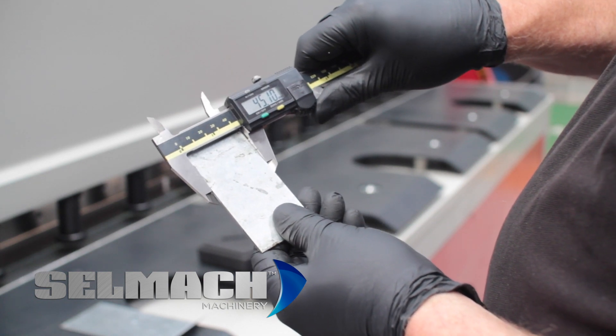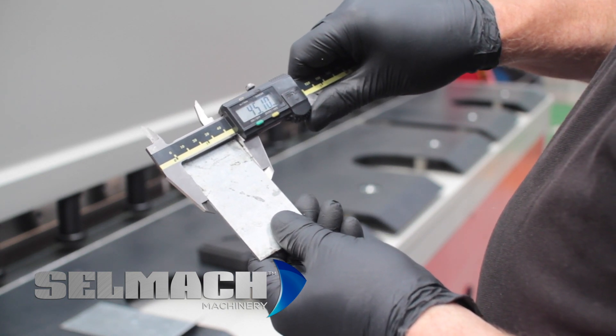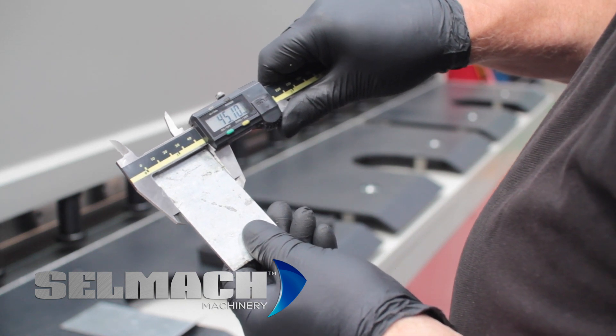We've taken a cut. We programmed 50mm but the actual product has come out at 45.10.